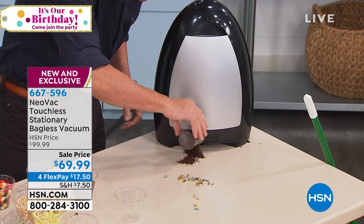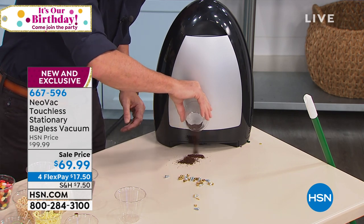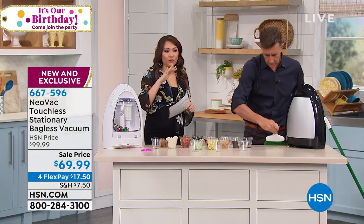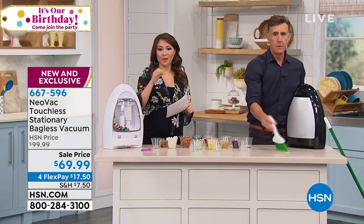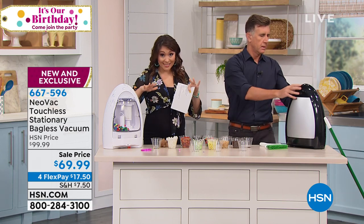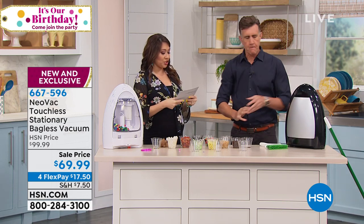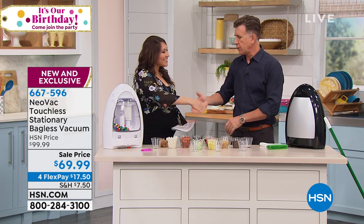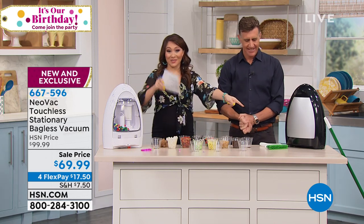One more reminder — that price that you're seeing right there, that $69.99, is not a forever price. We're going to have that for the weekend, and that four flex payment is only available today. We want to make sure — touchless, stationary — the black is super popular. Sully, I'm so glad we had a chance to work with each other. I'm going to keep doing this.